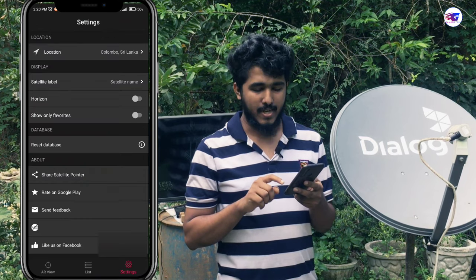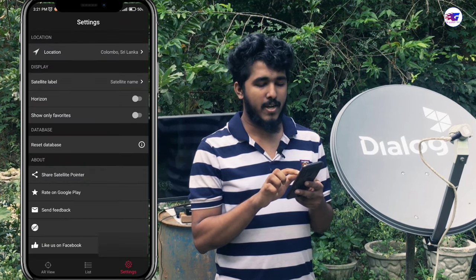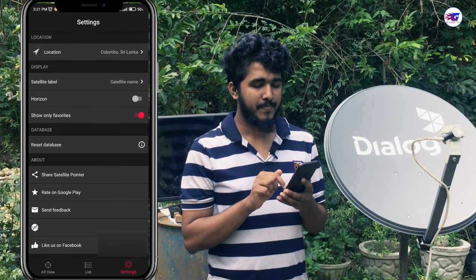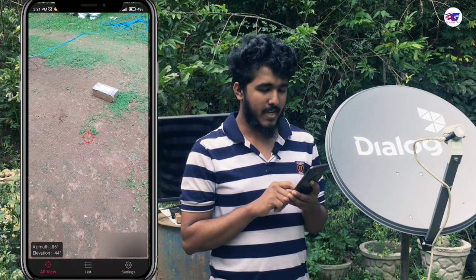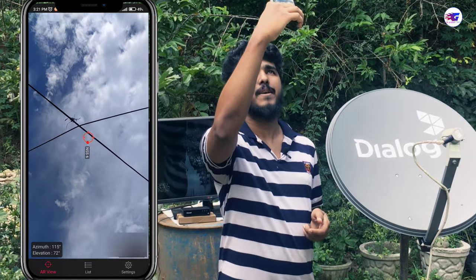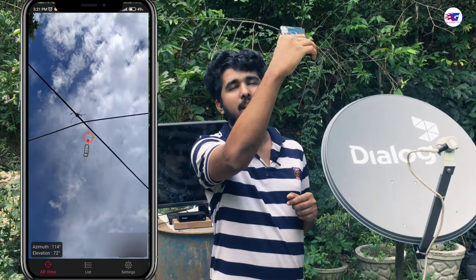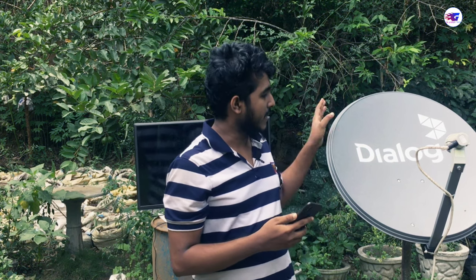Click on the settings button and click on 'Show Only Favorites.' We are going to take a look at the horizon, and then we are going to take a look at the AR view.